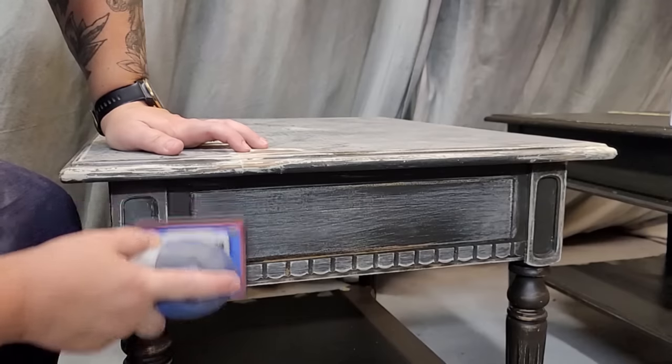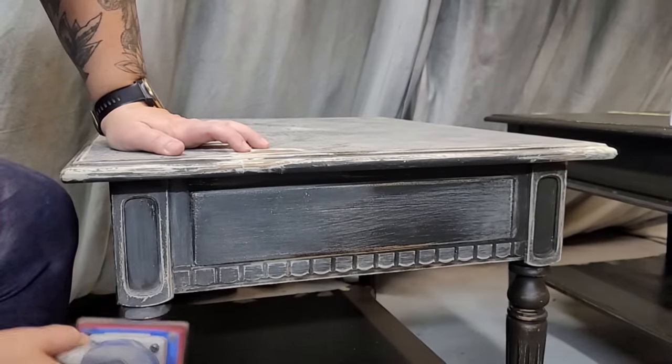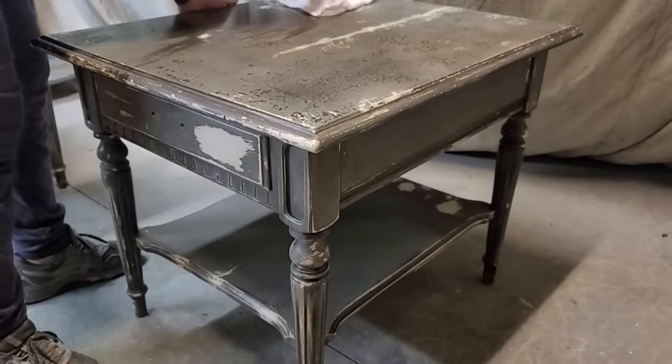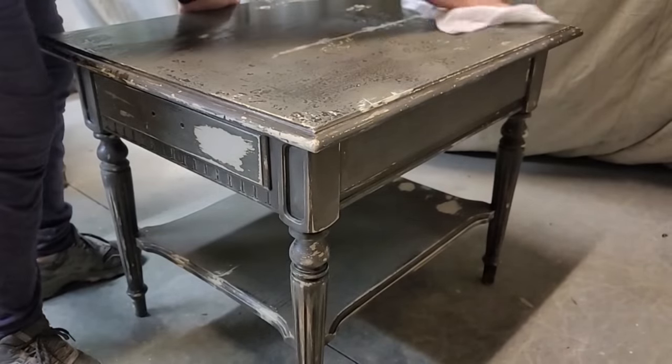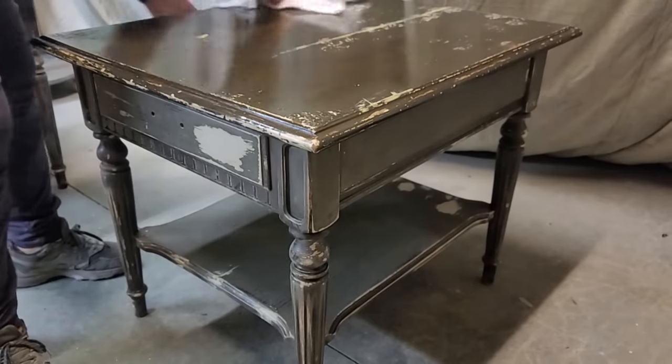My surf prep sander sucks up the majority of my sanding dust because I have it attached to my shop vac, but there is always a little bit left on the surface, so I wipe away any remaining dust residue with a damp lint-free cloth.